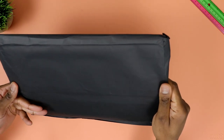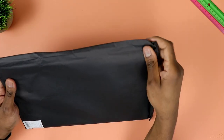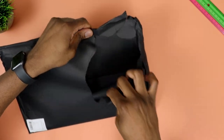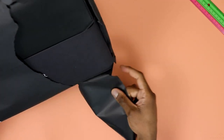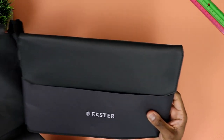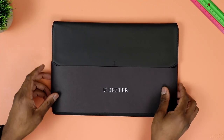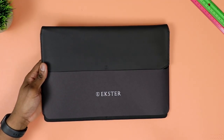Welcome folks to another video. Today we are taking a look at a laptop sleeve by Extraa. I want to give a major shout out to the good folks at Extraa for sending this here to the studio so I can check it out and share my unbiased opinion on this case with you all. This is not a sponsored video.